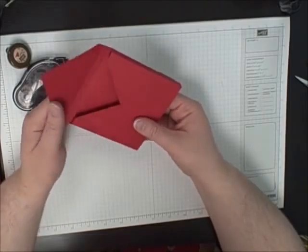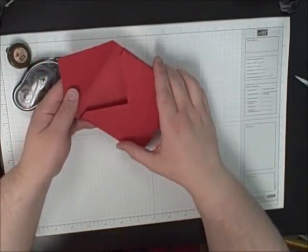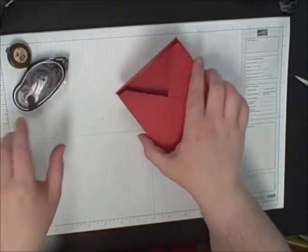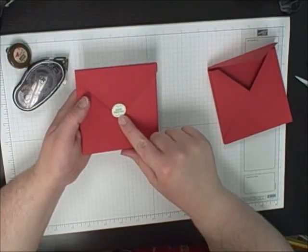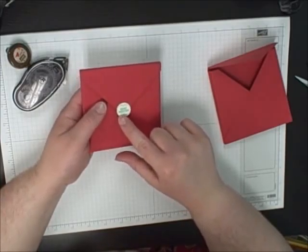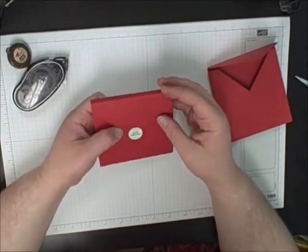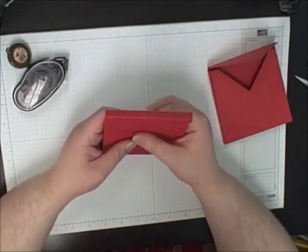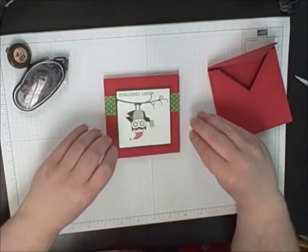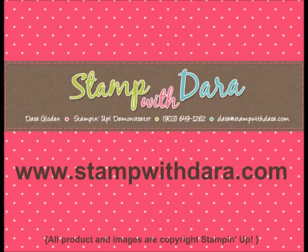So then you would just need to add a little bit of Velcro to the back here. And on my finished one, I used the Mixed Medley Hostess stamp set and just punched the circle out and added that to the top — it just gave it a little bit of something extra. And there you have it. If you have any questions, let me know.